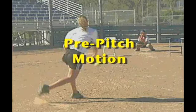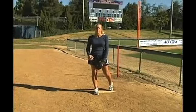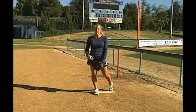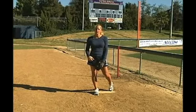The first thing you want to pay attention to mechanically for a pitcher is: what's your pre-pitch motion? What are you doing in your pre-pitch to try to get momentum started? Every pitcher is going to manifest this a little bit differently, so everybody will look different. I'll have two pitchers here demonstrating this today.